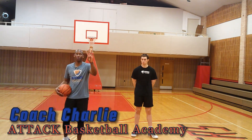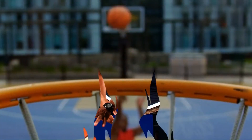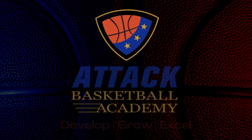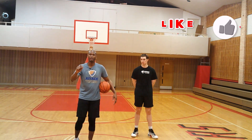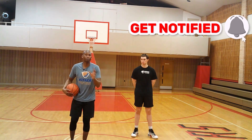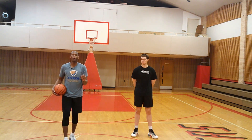I've determined that there are really four defensive reads you need to master to become a go-to shooter for your team. After many years of homework, research, development — 14 years as a player development coach with Attack Basketball Academy — watching and playing basketball games, and being vulnerable about what I succeeded and failed at, let me go over them.